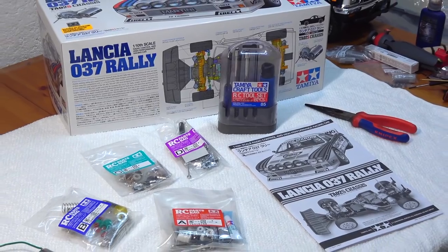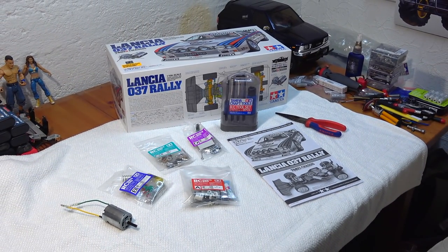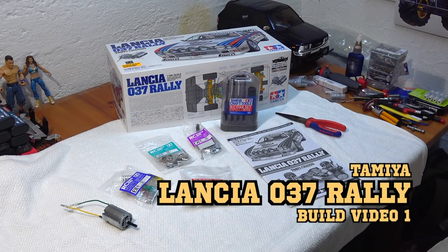Hello everybody, Matteo here and I welcome you again here in my little RC garage. This is the first video of my build series of the Tamiya Lancia 037 Rally.